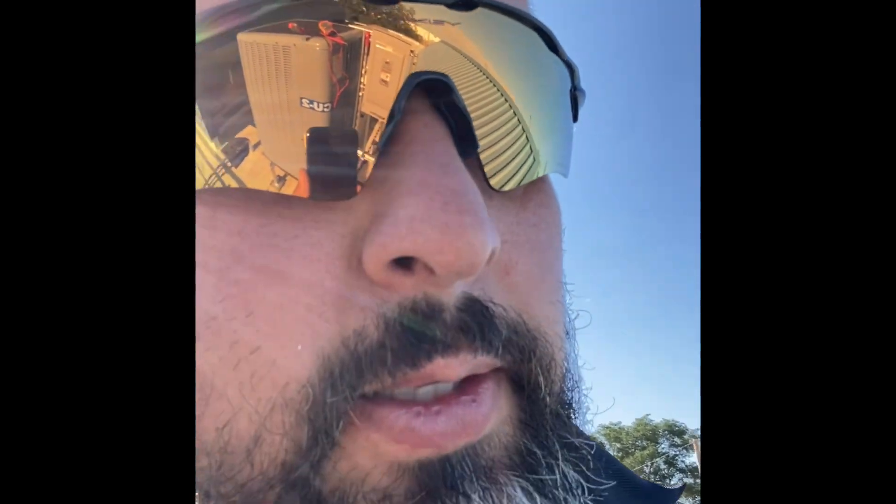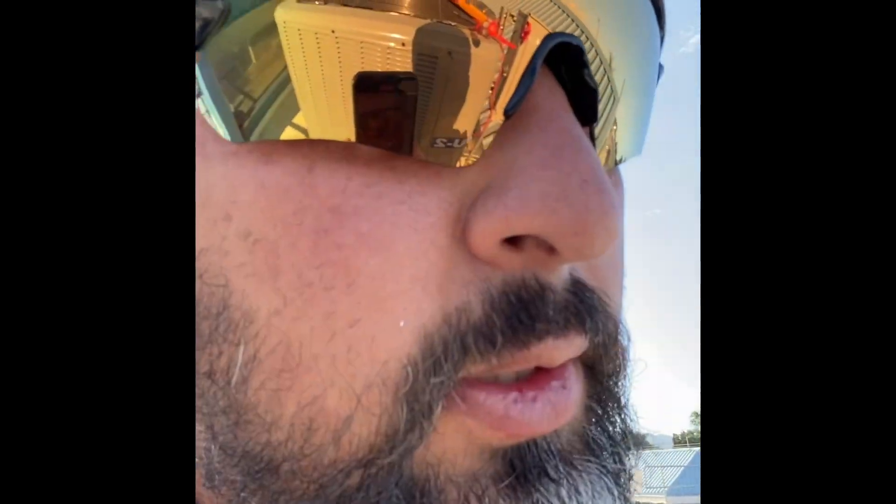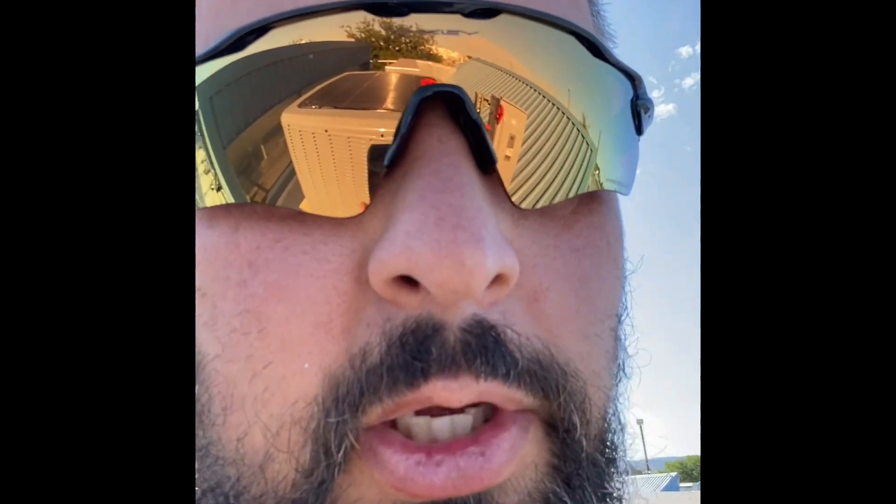So today what we're doing is we're going to be troubleshooting a unit. The report was that it popped the breaker last night, and all it's doing is quote-unquote running. We reset the breaker, so we're just going to check a couple of things. It's playing catch-up right now — as you can hear it probably in the background, this sucker's running at max capacity. So we're going to try a few different things to troubleshoot this and make sure everything's up to code and the install was done correctly.